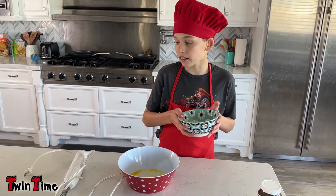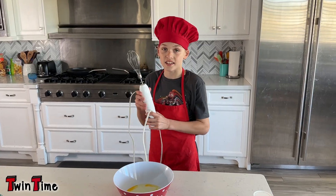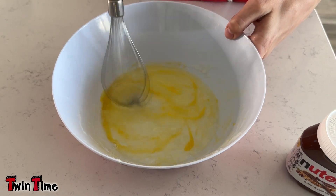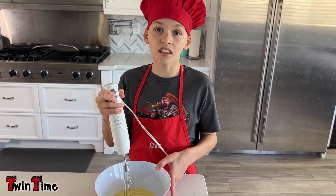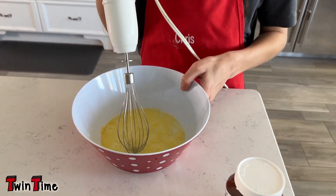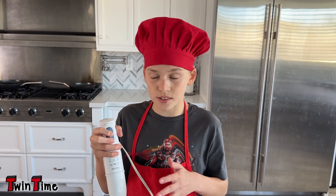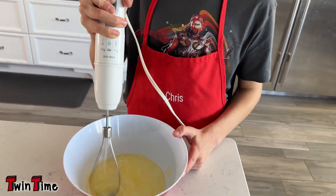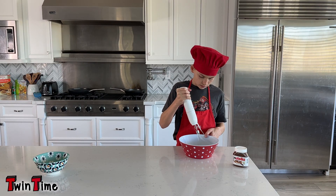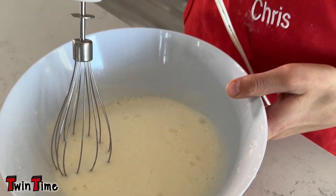Next you're going to need to whip the egg whites. I'm going to put the egg yolks to the side. I'm using an electric beater — you don't have to, but it will be a lot easier. Yours might not look yellow like mine since I dropped a little yolk in, but that should be okay. You're gonna whip it until it's white and fluffy. It's looking a lot better, and this could take like five to ten minutes.